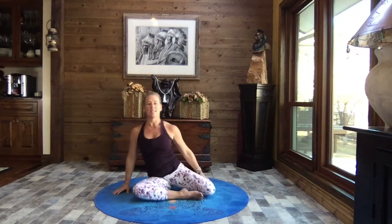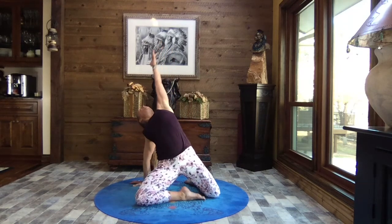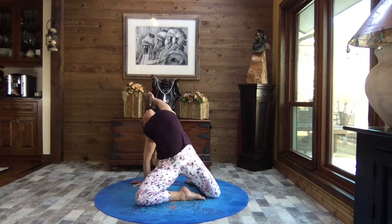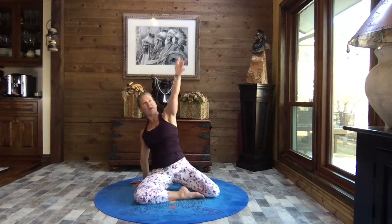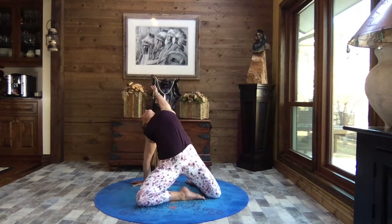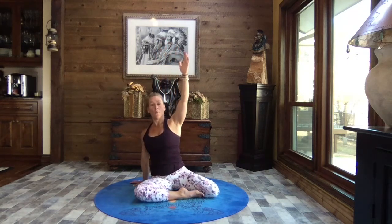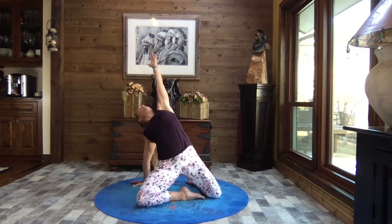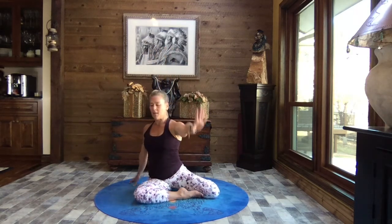Let's bring that right foot around behind us, sitting up nice and tall. Breathe, bringing that left hand behind you, reach your right arm to the sky. We're going to lift and open, reaching behind, and inhale release your bottom back down. We're going to do that two more times — inhale lift that right arm, lift those hips, arch it back, exhale gently release it back down. Once more, core strong, inhale reach and open, and bring your bottom back down.